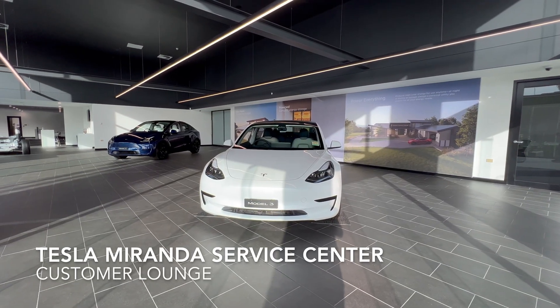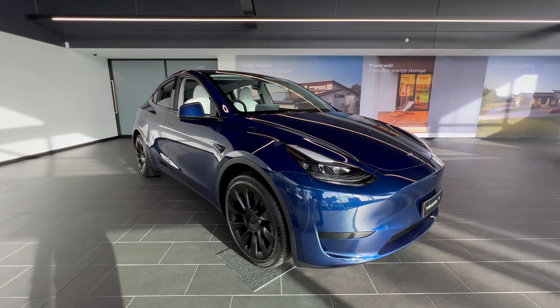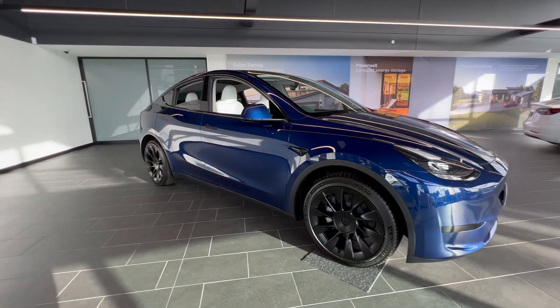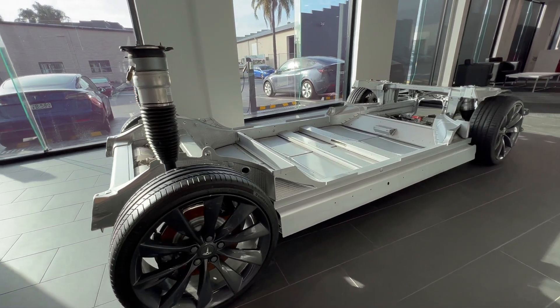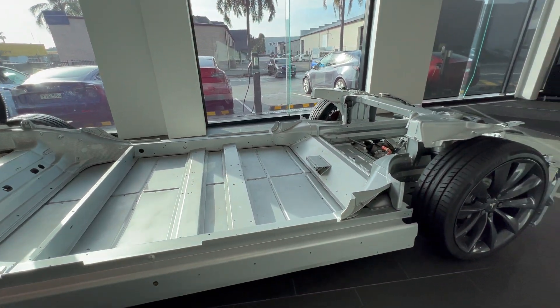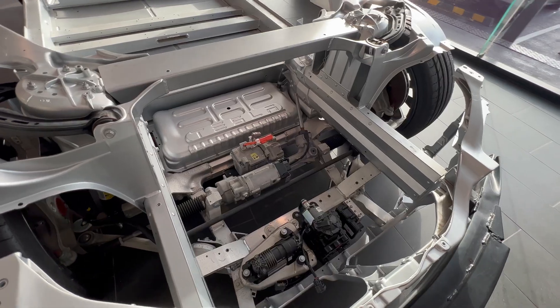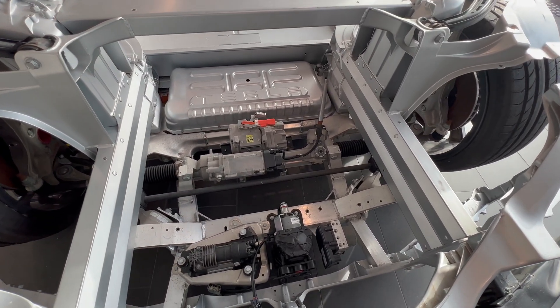I'm at the Tesla Service Center in Miranda, New South Wales, getting the tow bar accessory fitted today with the Tesla tow package for the Model Y. I noticed they had an early Model 3 chassis on display — probably the one they used to have in the Martin Place store some years ago. Looking closely, it's actually a left-hand drive model, and it was obviously manufactured prior to the introduction of the front and rear giga castings.